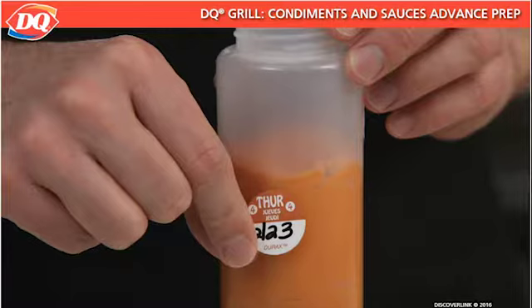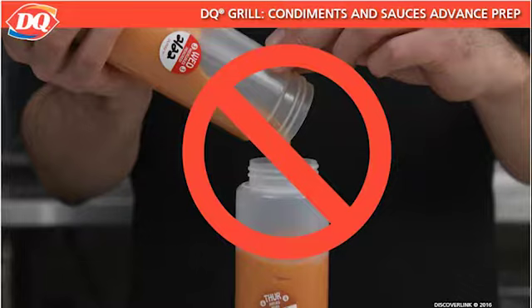To prevent cross-contamination, never add new sauce from a bulk container to an existing bottle or pan of condiments. For the same reason, never return sauce from a squeeze bottle or pan to a bulk container. Shelf life for condiments is three days on the prep table.